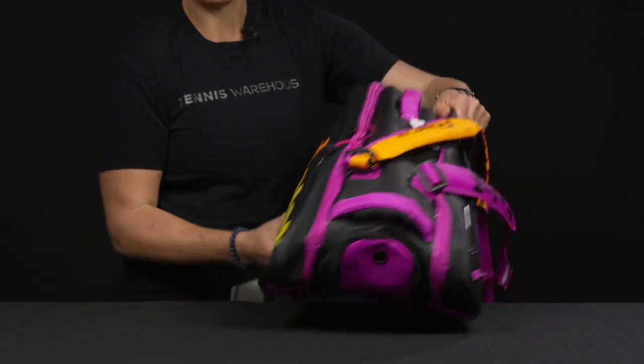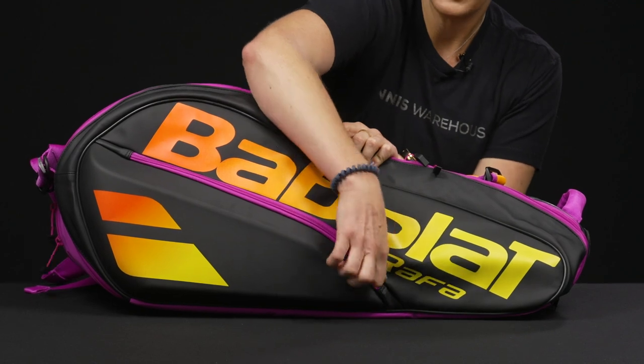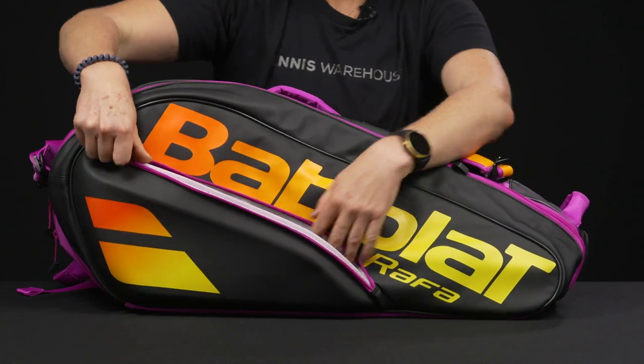If I flip the bag over, you're going to see a smaller but molded accessory pocket, and within we have some smaller organizational features as well.